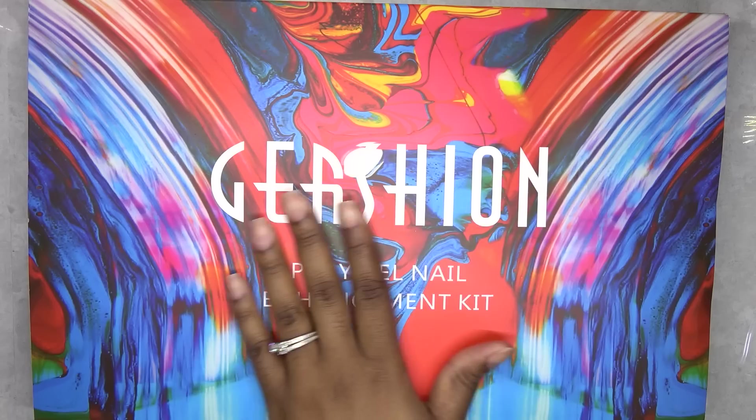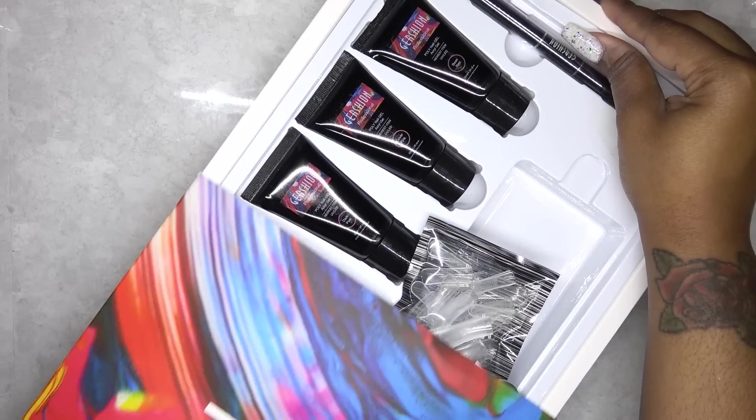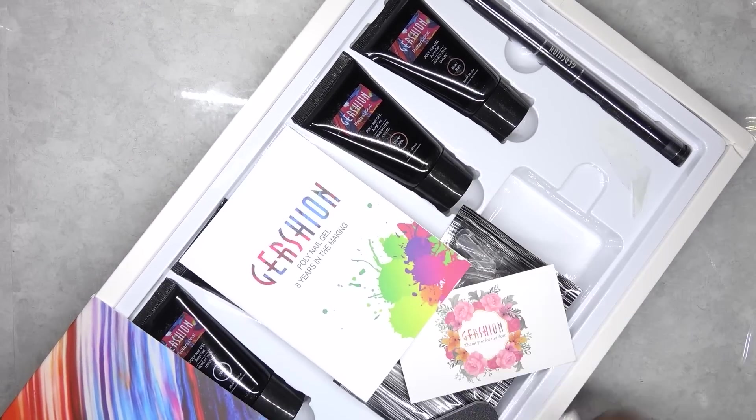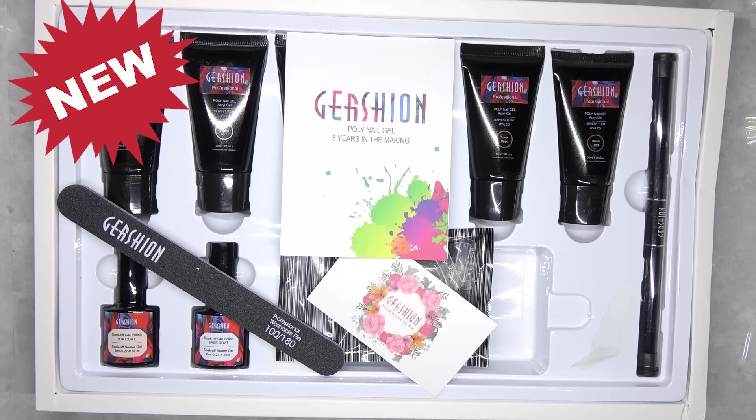In today's video, I'm going to be using the Gershion Polygel Kit. This kit is available on Amazon Prime. I have used this kit many times before, but they have done some updates since I last used it.